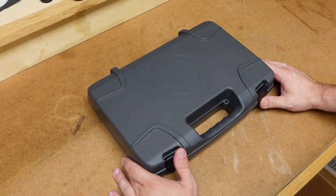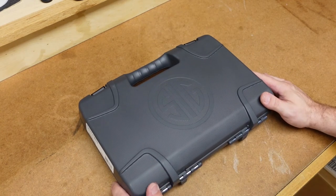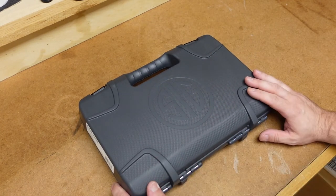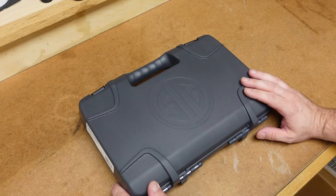Here is the box this particular pistol comes in. The box you may have, if you own one of these, might be a little bit different, because this pistol has been in production for over 20 years. It is the last of the SIG Pro series that is still in production, and I believe that's where the nomenclature of SP before the model number comes — meaning SIG Pro.